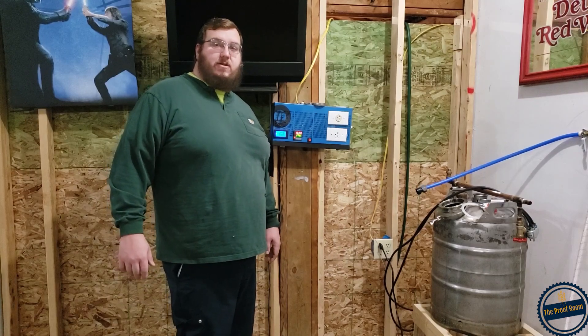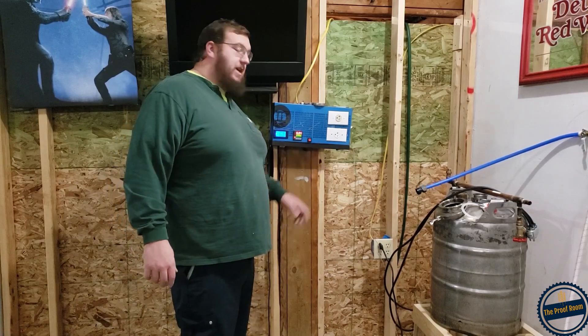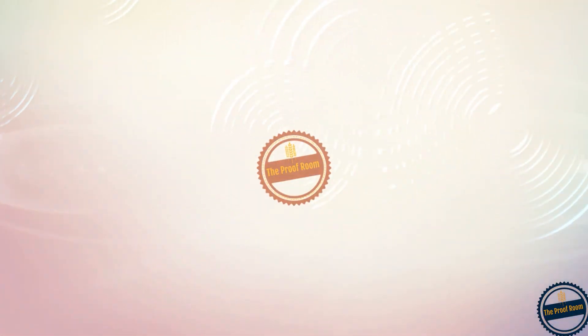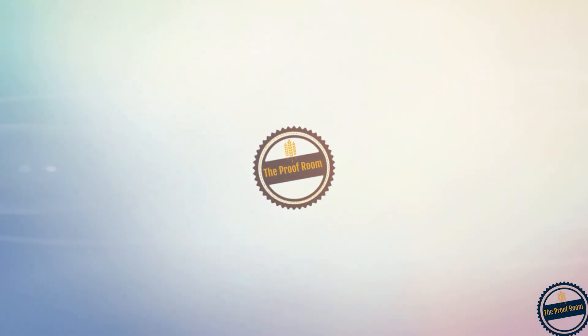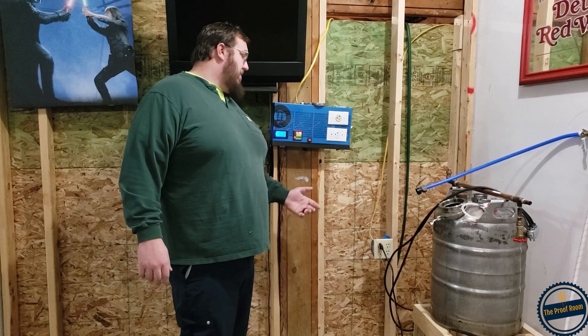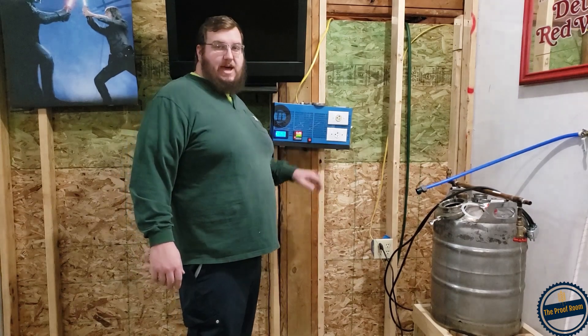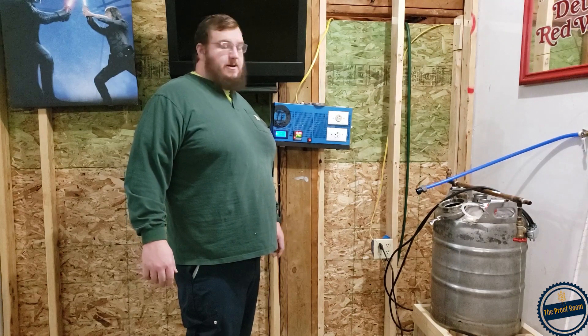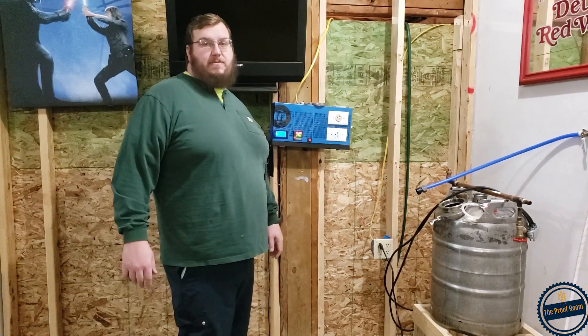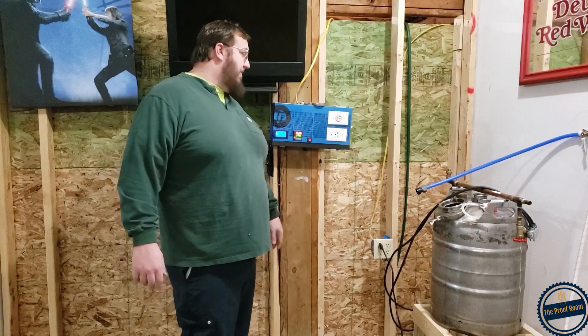Alright guys, this is just going to be a quick video about how I heat my still and my heating controller. I built this before I started the channel, so I don't have a lot of video on it. I wanted to give a shout out to my brother Travis — he's really the one that was my assistant and helped me build this thing.